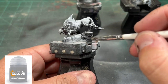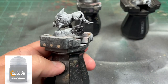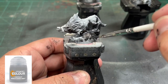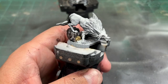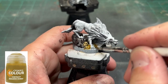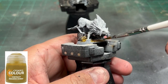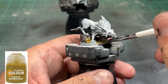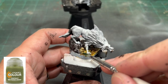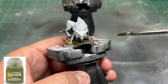Saving time is what it's all about, because that is the most precious thing we have on this earth. Next, we're going to take some Aggaros Dunes — speaking of Dunes, I'm reading that book right now and I'm almost done, I like it a lot. Anyways, put that onto the bottom of our base. And then while that is still wet, take some Militarum Green and just blotch it in a couple of spots to give it that green, dark, mossy look.